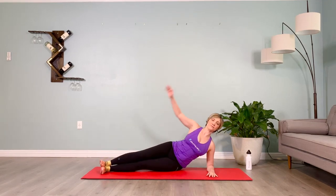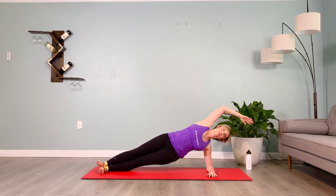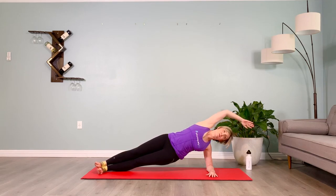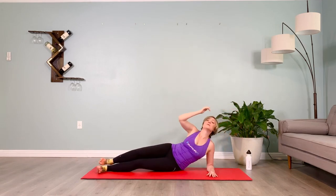Final one — take it up, ten seconds on the clock, use your core, imagine you're between two panes of glass. That top arm can go overhead, chin can go up or down on the diagonal, neck flexors involved, chin lifted. Holding for another three, two, one — lower down, rest for five. Great job.